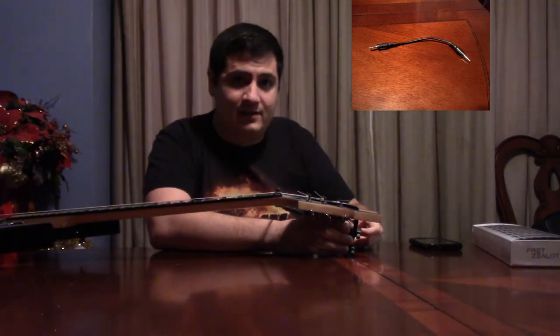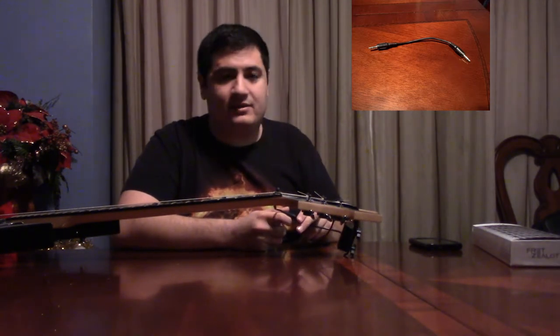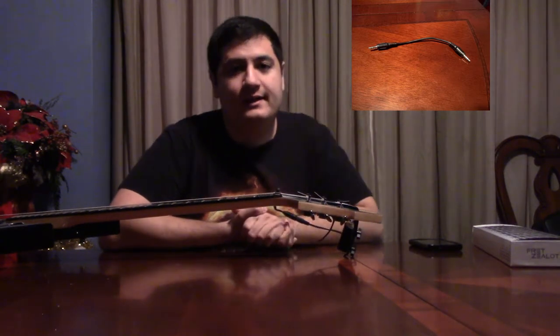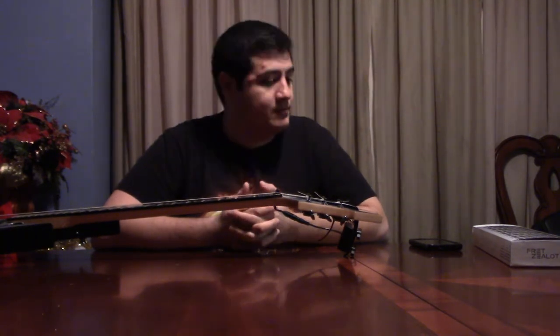Now here's the thing — it looks just like an auxiliary cable. It is not. They actually specify this: it is not an auxiliary cable. Do not expect it to work with some other cable. If you want to replace this part, it's going to require some sort of workaround. But other than that, that's pretty much all you need to use the Fret Zealot.